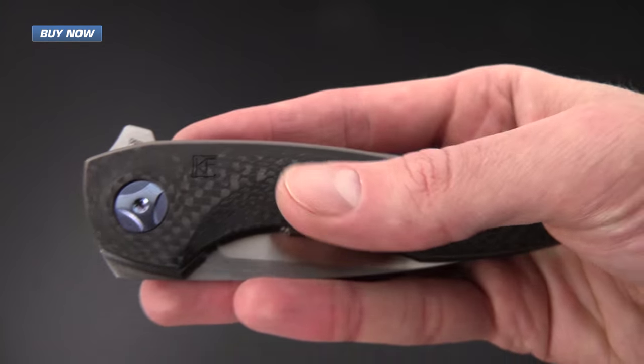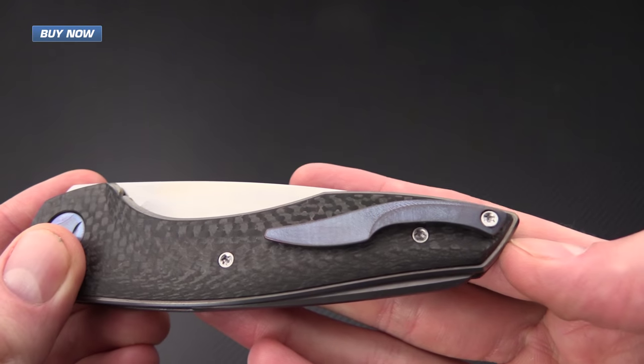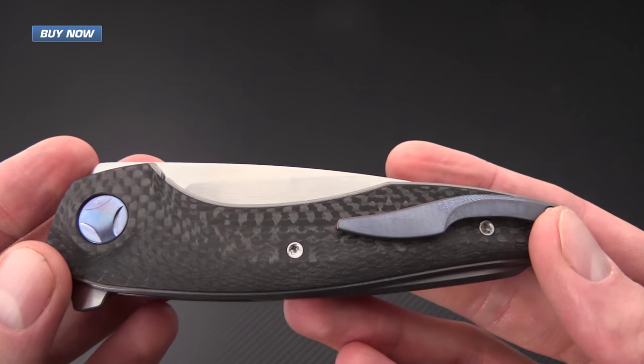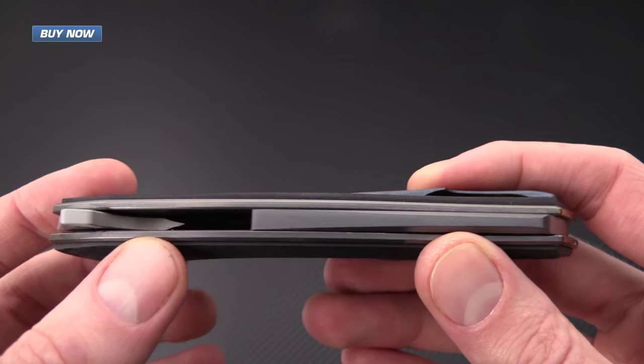The Gratch is an elegant and lightweight flipper, especially for the size of this design. It carries great in the hand. It has a nice 3D milled titanium pocket clip, and at a sub 4.5 ounce weight it carries really well in the pocket.